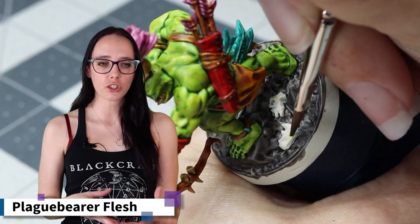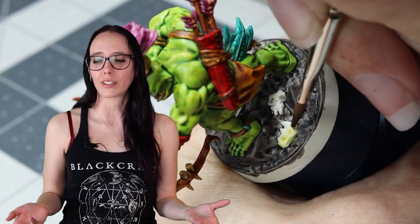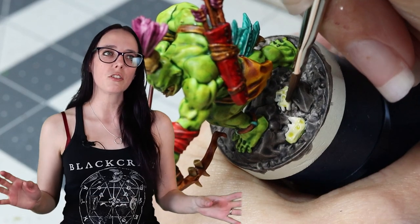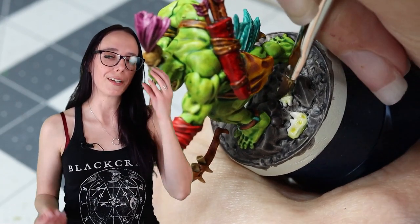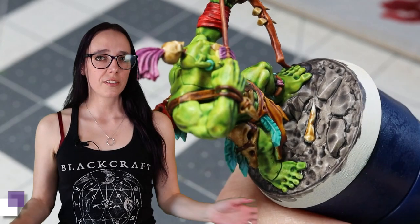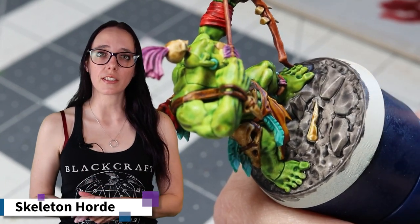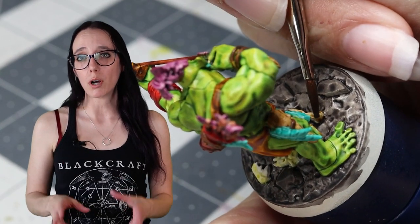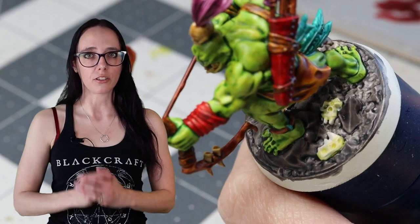I thought it would be fun to tie in an orc's flesh color to their bone color a little bit, because orcs have always been described to me as fungus, so I imagine their physiology works a little bit differently — maybe their bones are tinted a different color. So I'm applying some Plague Bearer's Flesh to the orc skull on the base to give it a little bit of that tint. Then I'm pulling Skeleton Horde back out and applying a single coating over top of the tusks and the skull. This will color the teeth but also knock that green tone back a little, still making them feel very much like bone, just like alien bones.